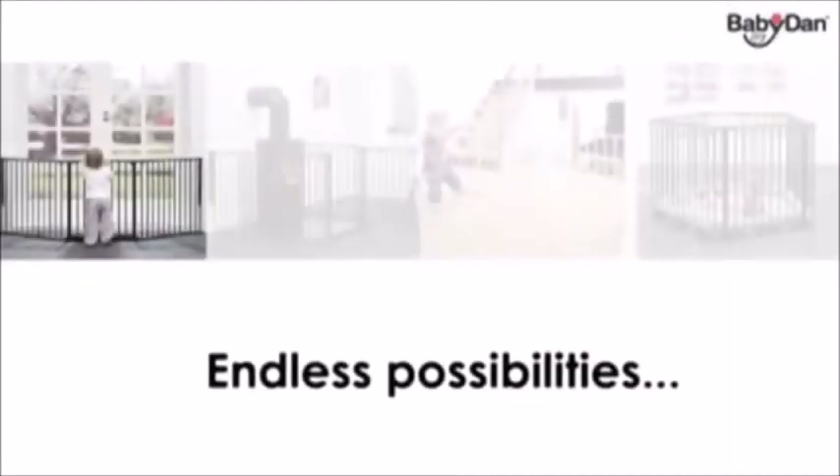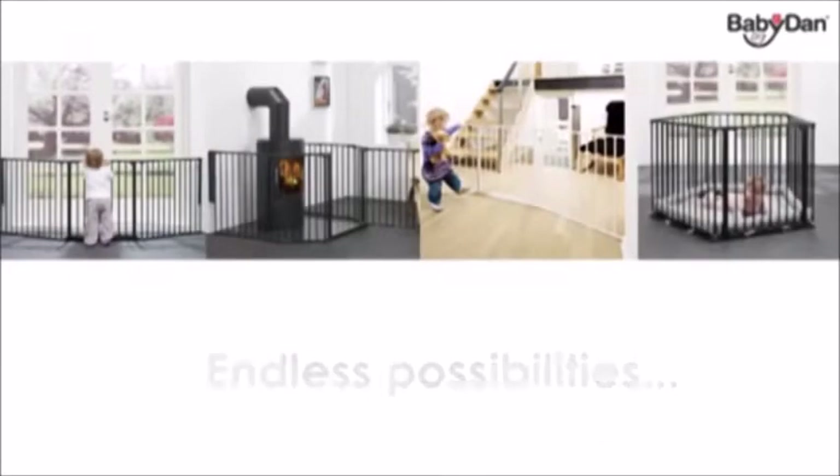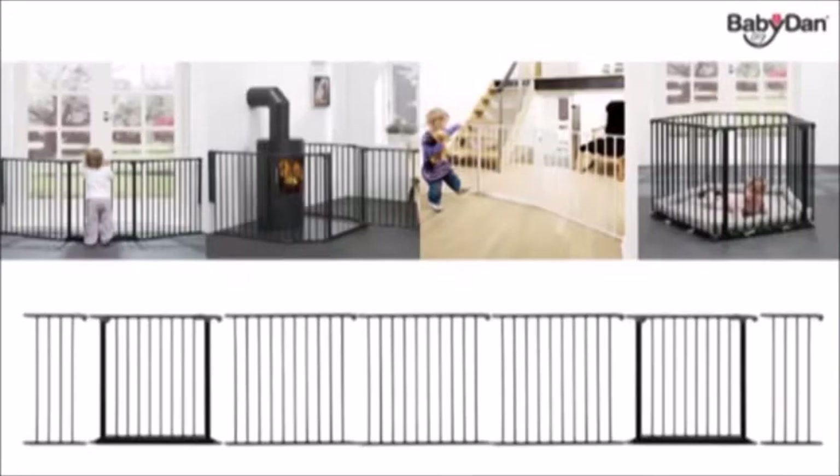You can fit the configure sections however you prefer and design your configure system to suit your requirements — as a safety gate covering wide openings, as a hearth gate, as a room divider, or as a playpen depending on the number of sections you put together. You can even put in more than one door section.